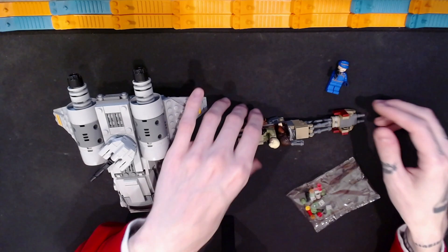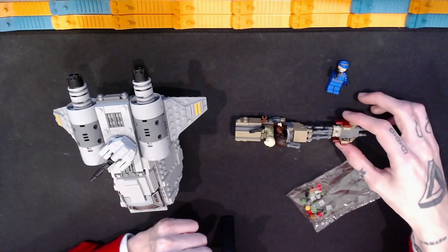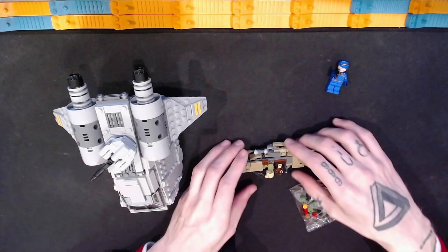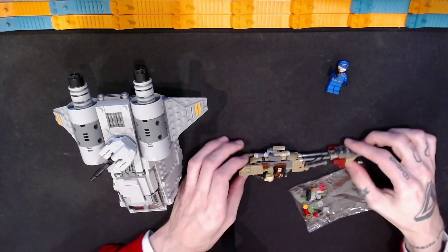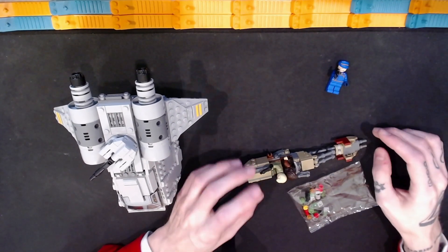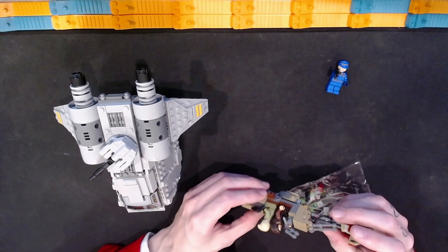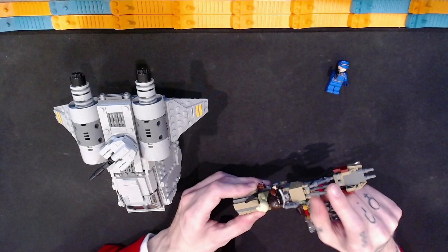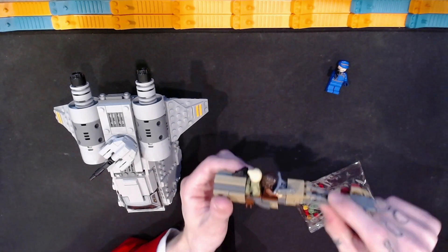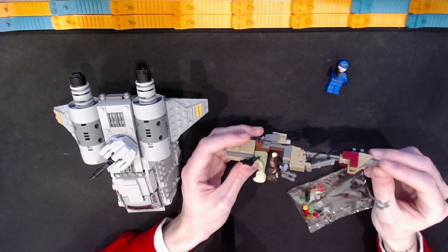It's pretty nice, though it is a little bit fragile. It doesn't stand up fully straight because it just rests on the thruster underneath there. It's good, but it is a bit fragile — these bits on the front can fall off. There is some good playability, but I would be delicate with it.